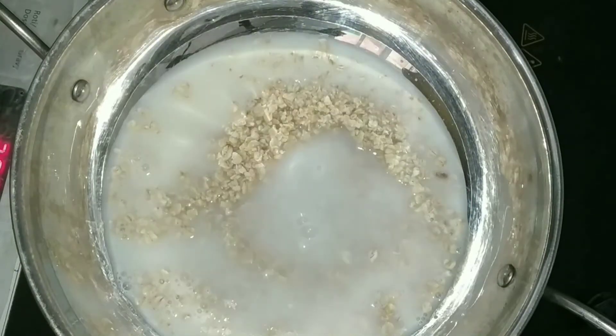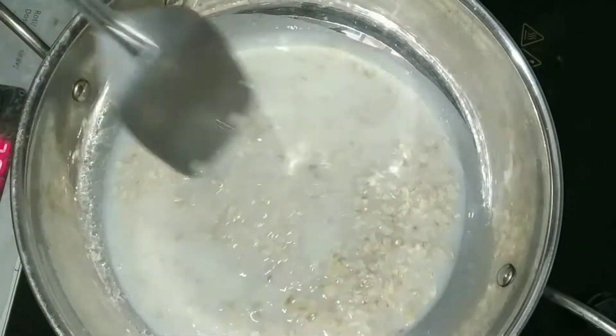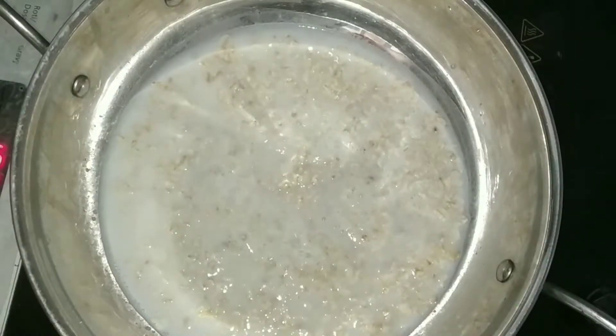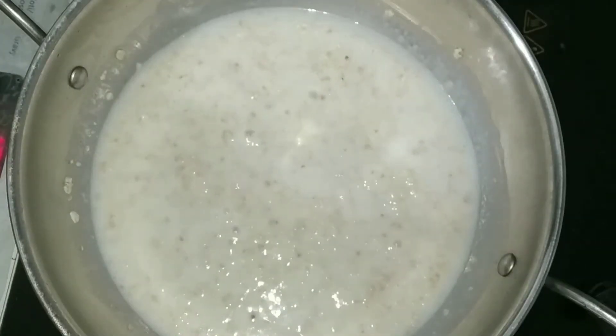We are going to switch on the gas and boil it for about 2 minutes. It doesn't take much time. Once it comes to a boil and the ingredients are mixed, you just cook it for about 20 to 30 seconds more.